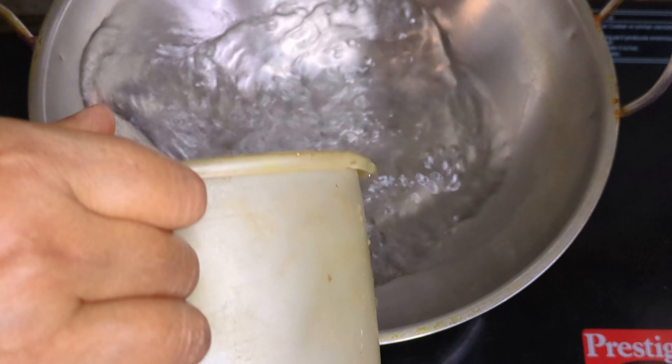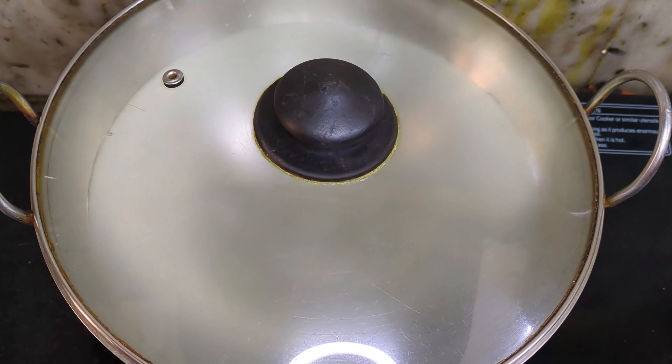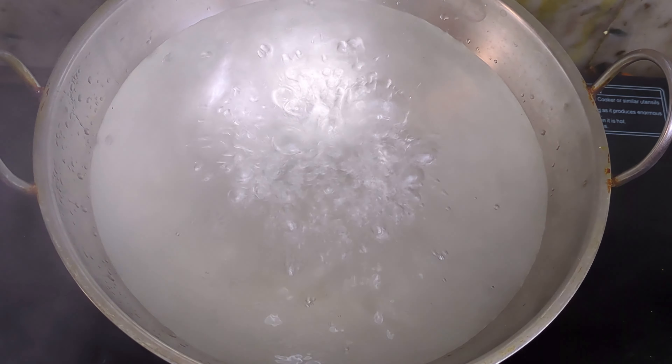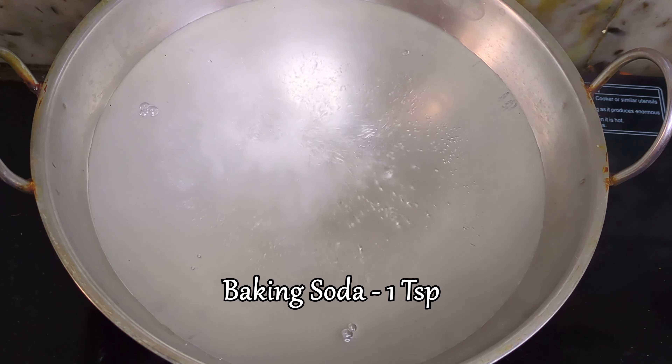Start by boiling water in a large vessel. Once the water is boiling, remove it from the heat and add a pinch of baking soda. This will help preserve the bright colors of the saag.